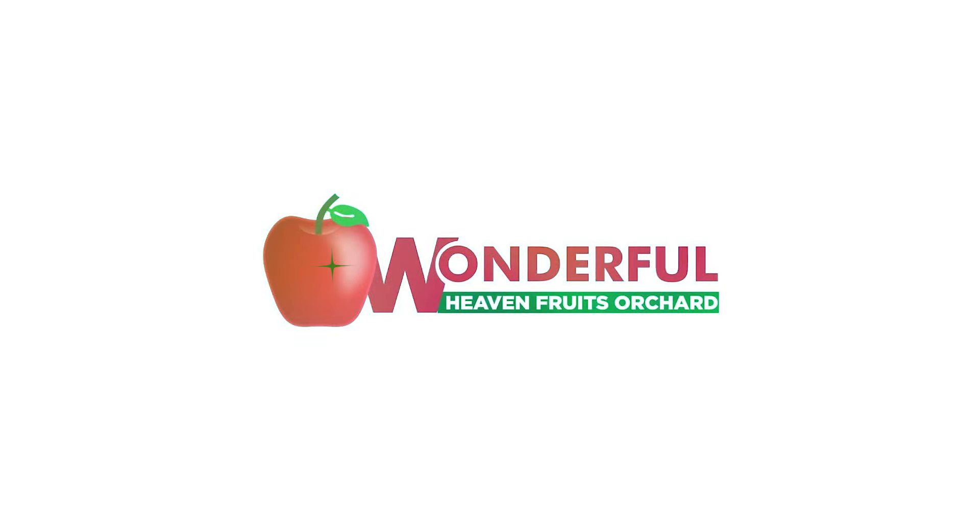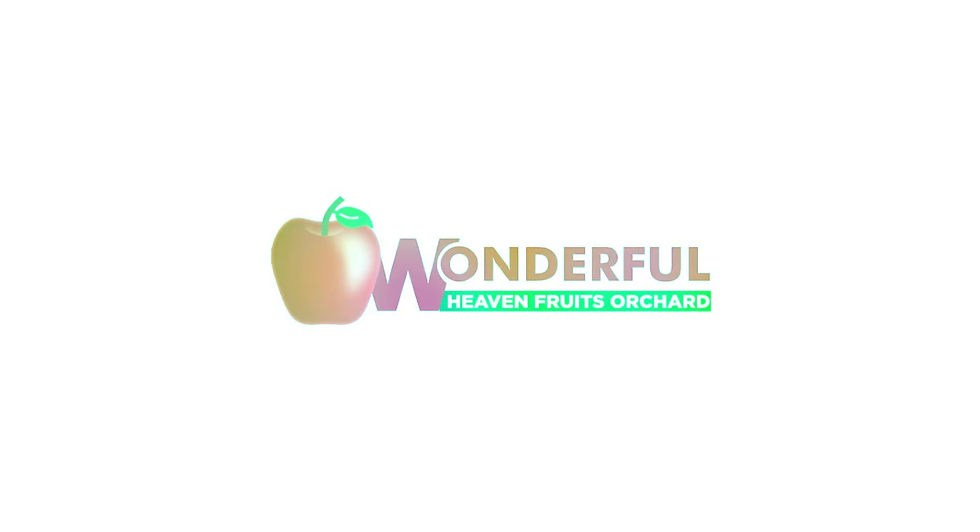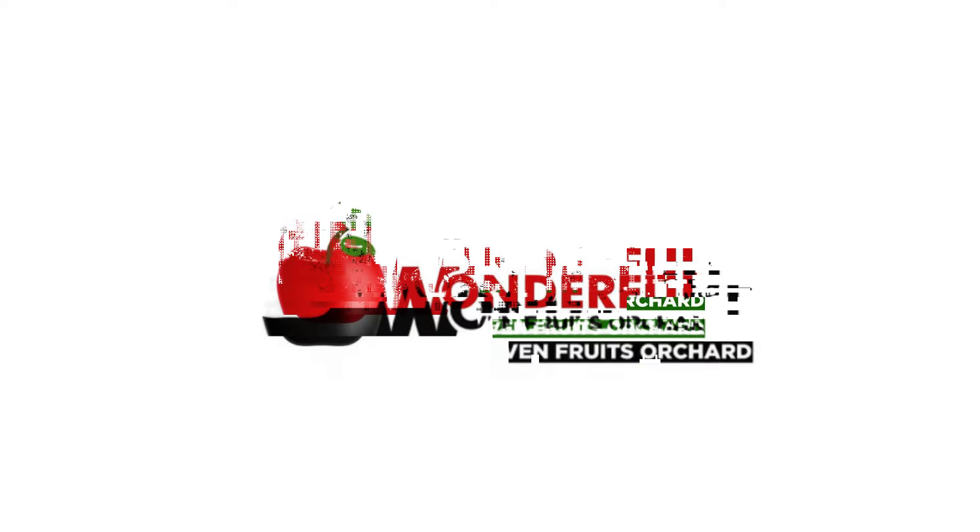You can also buy this idea from me if you want to invest in dragon fruit farming. Take care. Thank you.